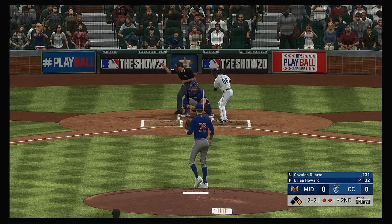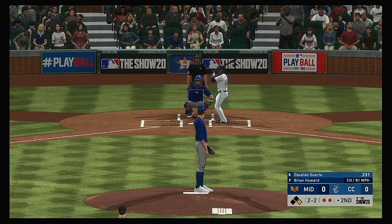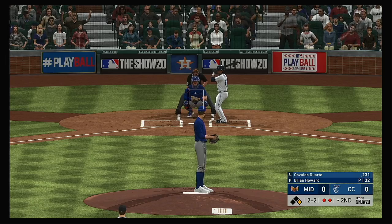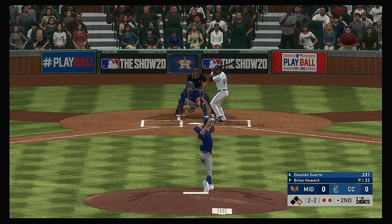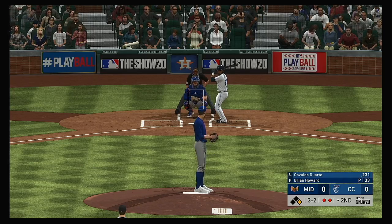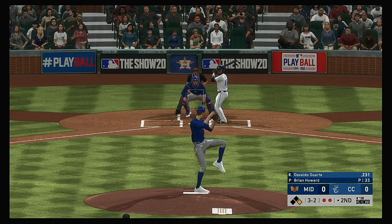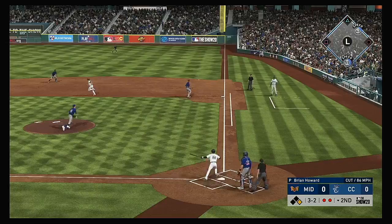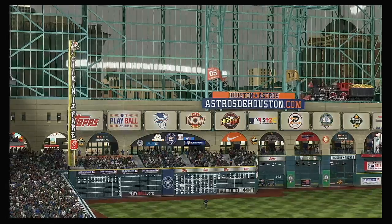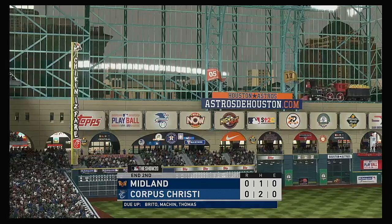At the plate now, Osvaldo Duarte. Off-speed pitch — good for strike two. About a 58-foot breaking pitch that he wisely lays off. Good spot for an RBI — put the ball in play with the runner in motion, he could score all the way from first. Scooped up and he'll step on the bag himself, and the inning is over.